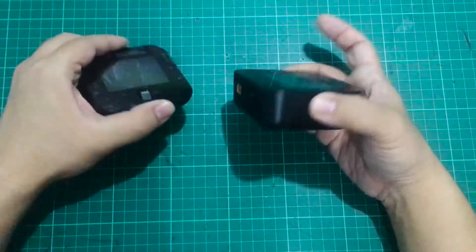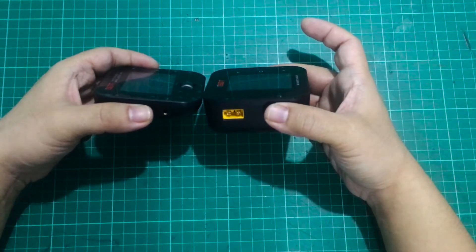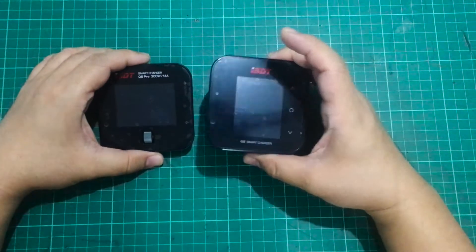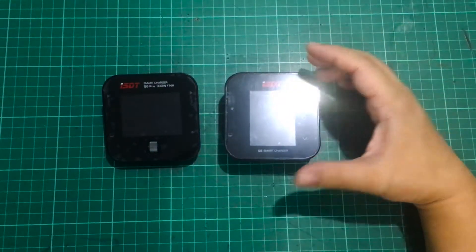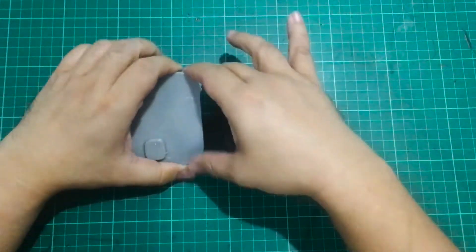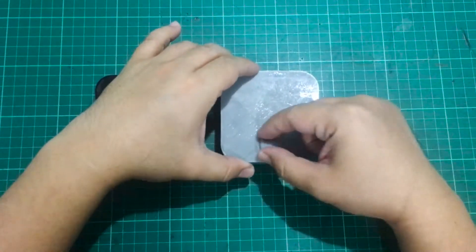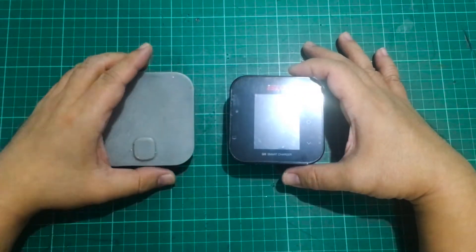It's still very compact — aside from bulging a little bit, wherever you used to fit your Q6 Pro, the Q8 is probably 90% of the time still going to fit. Another good thing is that if you have a 3D-printed cover for your Q6 Pro, it's going to fit your Q8 perfectly as well. Although you don't really need that cover anymore, at least the screen dimensions are still compatible.